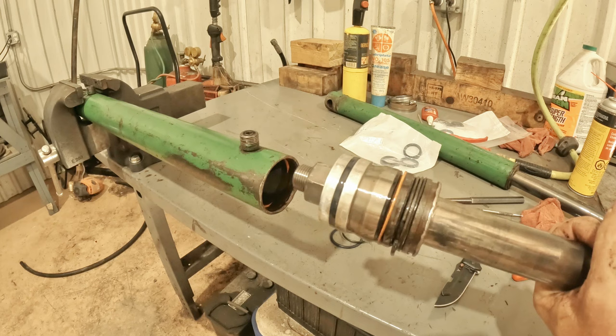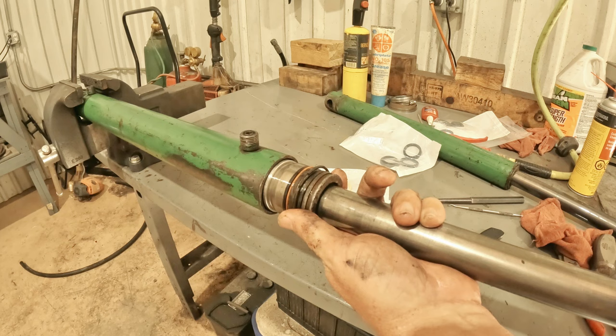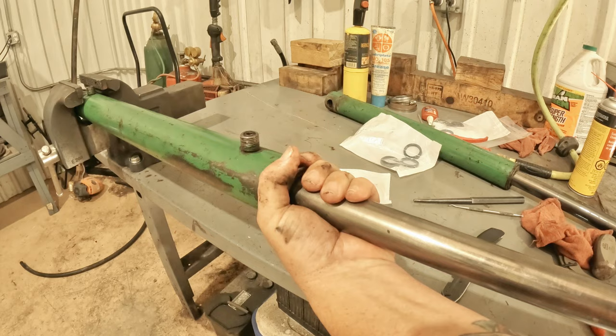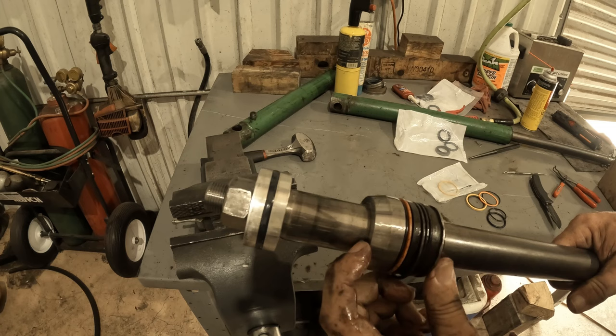There you go - it comes out and that's the internal snap ring, which is also fun to get back in because now it's all sprung out. When you try to put it back in there, it's blocking it from the outside, but we can get it back in no problem. Next we're going to get this piston off of here. We're going to take this nut off in order to do that, and then once we have the piston off, we can slide this gland off so we can get to the seals on the inside.